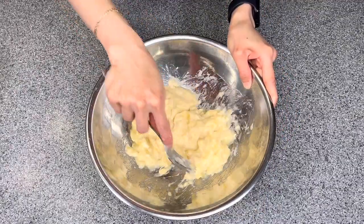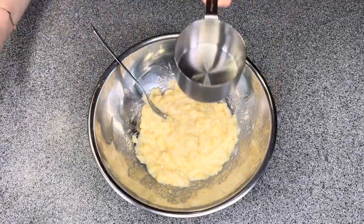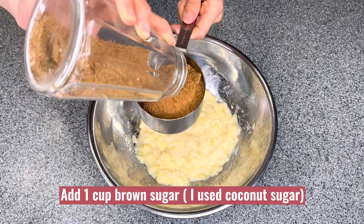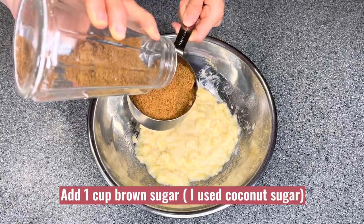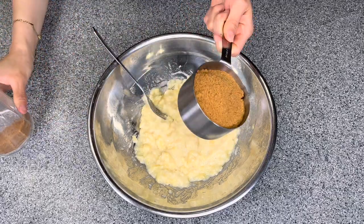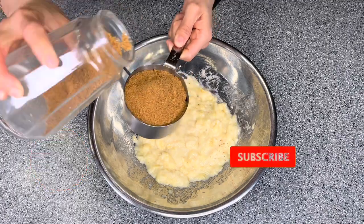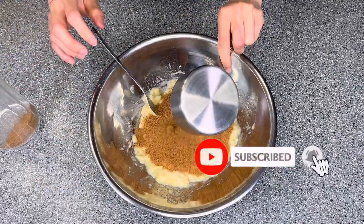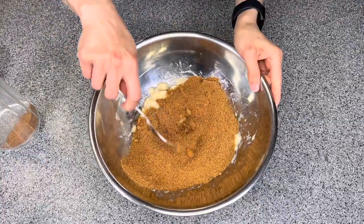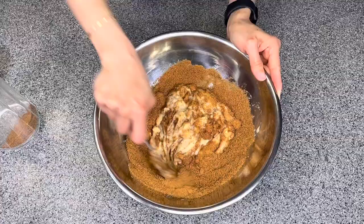Once the bananas are mashed up, I will add one cup brown sugar. I use coconut sugar — you can use regular brown sugar or white sugar. Now mix it together until it is well combined.